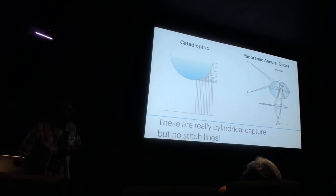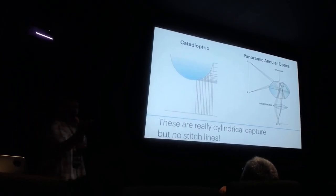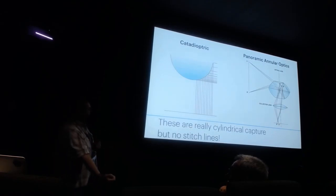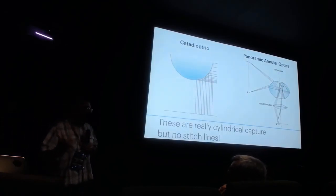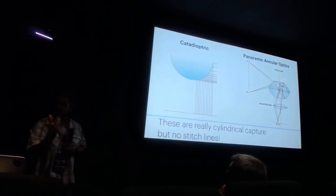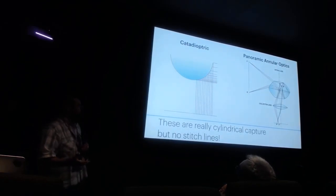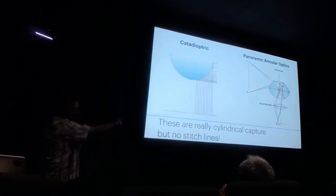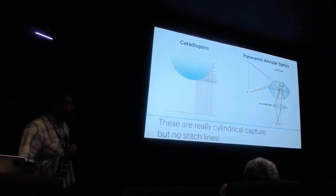This isn't the only way to capture 360. There are funky optic systems. The first is a catadioptric system — you simply take a shiny bowl or sphere, put a camera at the bottom and look up at it, and you'll get about 360 degrees of coverage. But you get holes because the catadioptric is hiding part of the scene. There's no stitching, which is convenient, but it's really warpy — you get a lot of distortion near the edges.